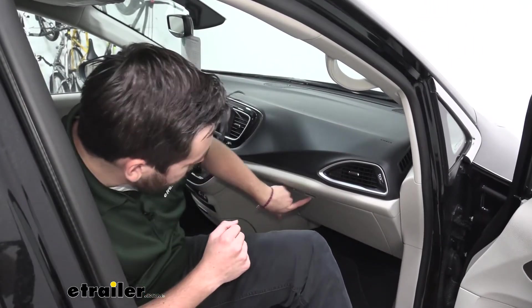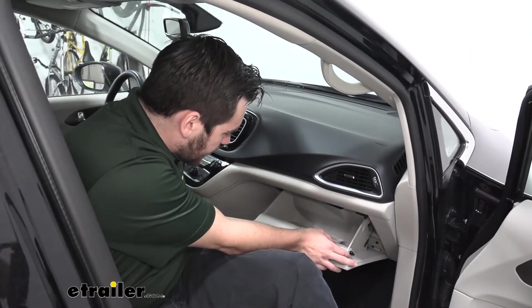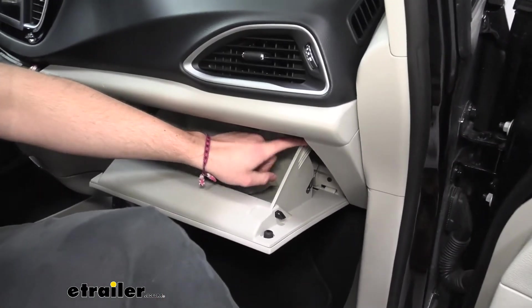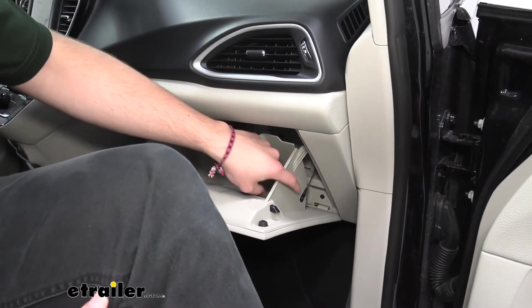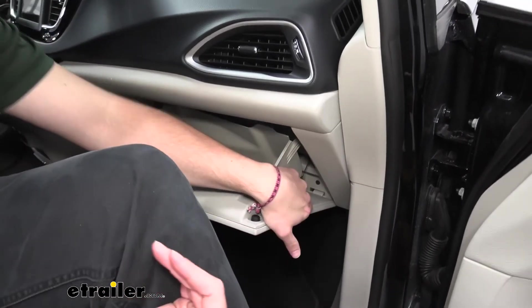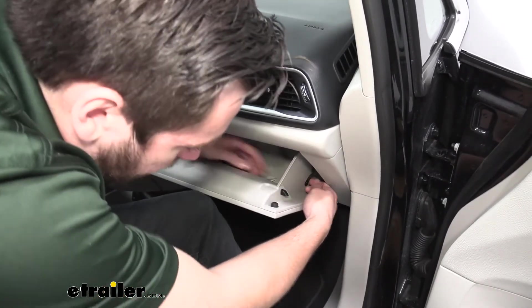We're going to start in our glove box here. Start by just removing any items you might have in there, then go ahead and bring it down. Now on each side we are going to have some tabs we want to take out — you can see this little flange right here and here on this side. But first we do have a dampener cord that actually stretches here. This basically just makes it so that the glove box is going to fall down nicely. I like to get it in this half position here just to give us a little bit more play.